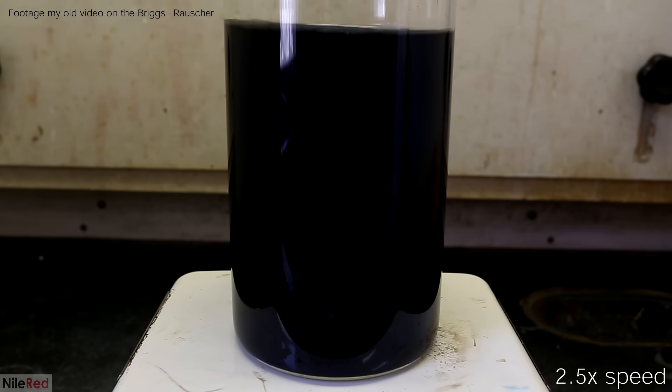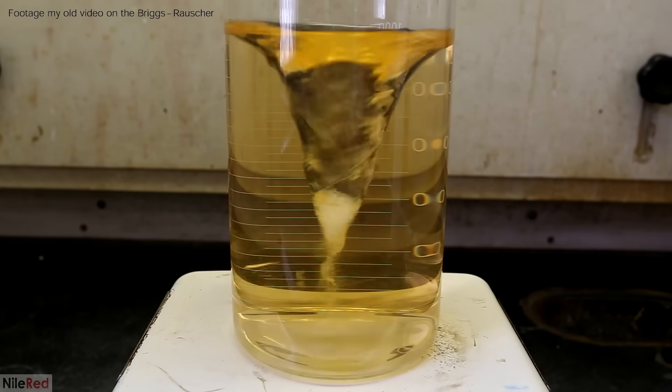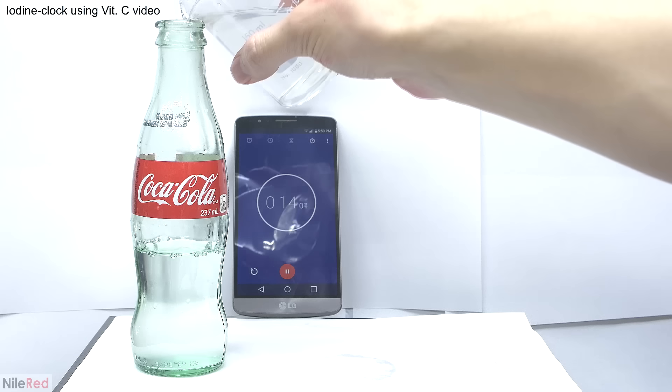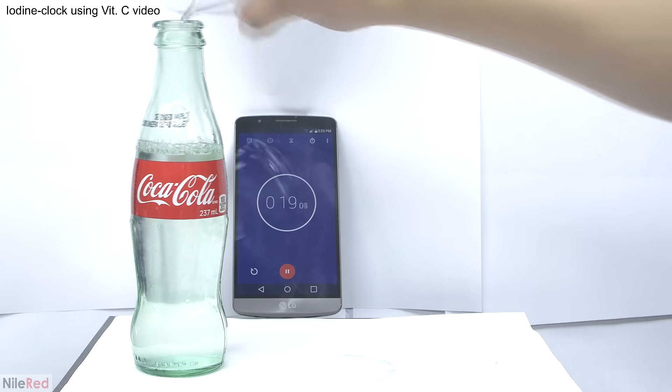The black color slowly fades and the solution momentarily reverts back to being colorless. It then starts to become yellow again and the cycle repeats itself several times. It's similar to an iodine clock reaction where a colorless solution quickly turns black.